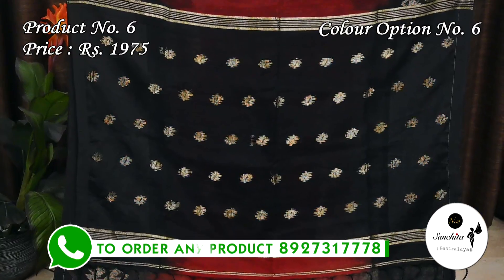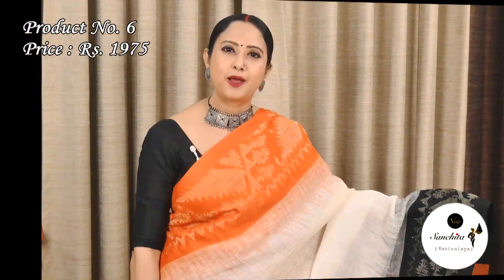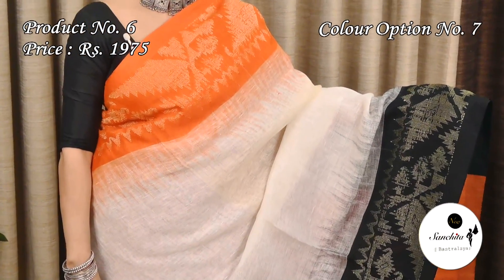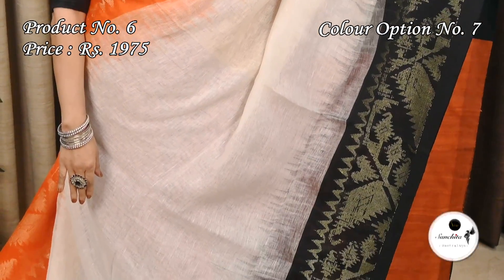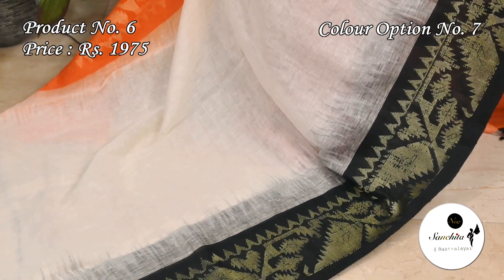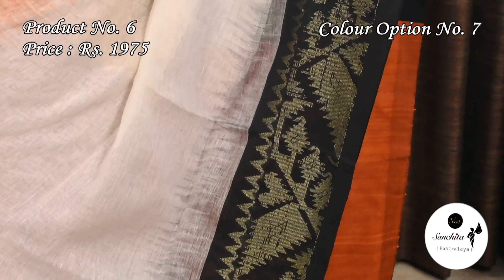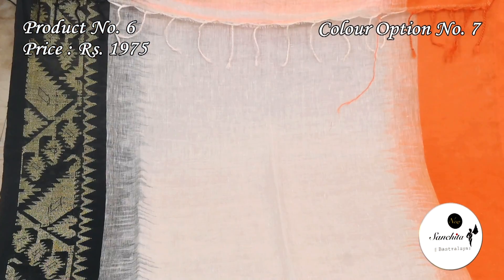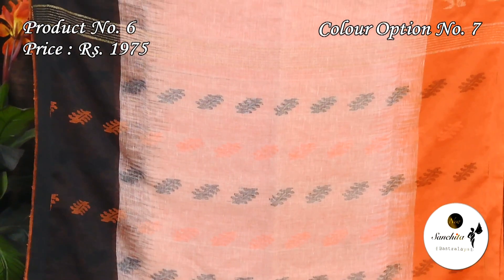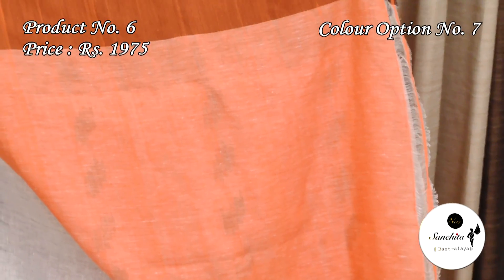Black pallu with golden motifs. This sari has a plain black color blouse piece. White with orange and black: the pallu is decorated with floral motifs in black and orange color. This sari has a dual shade blouse base.